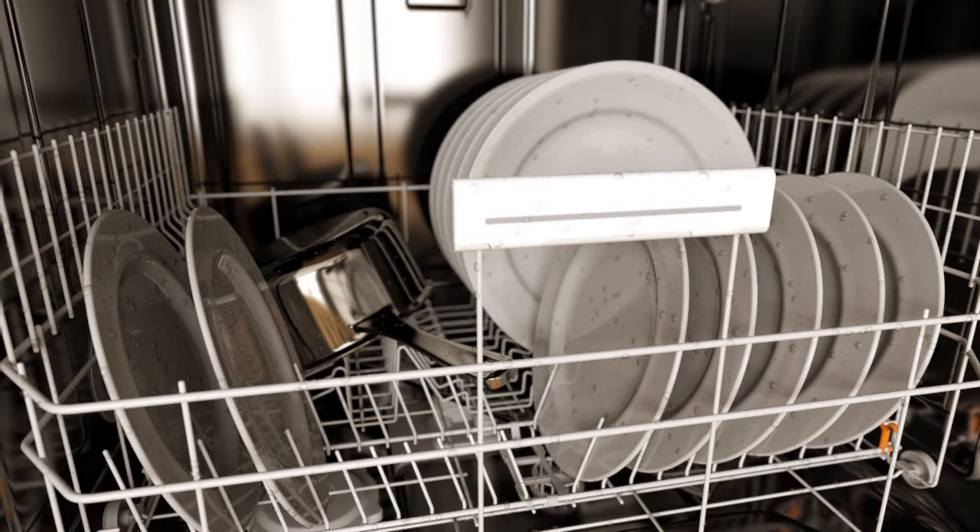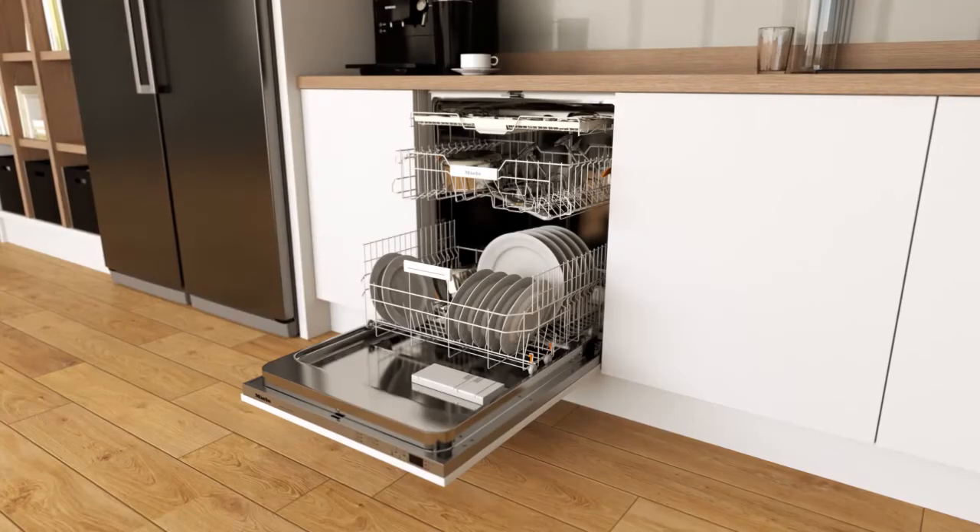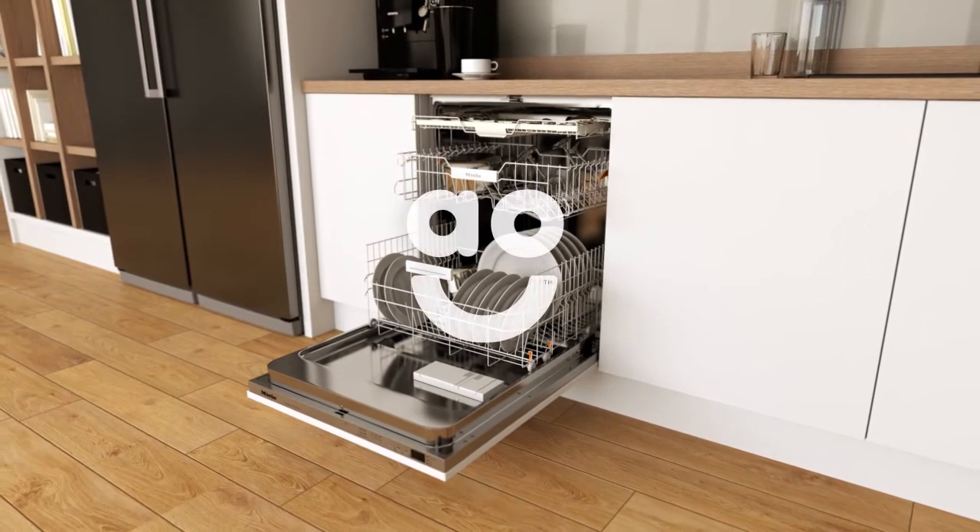This draws moisture from your dishes and turns it into condensation, so your crockery becomes dry naturally. And because it doesn't use any energy, it's much kinder to the environment.